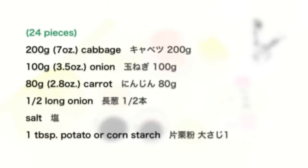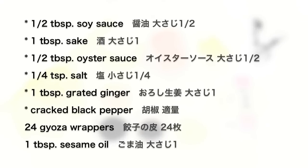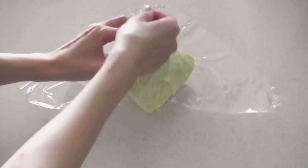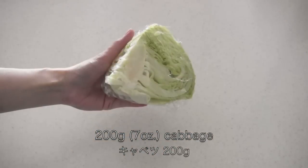Here are the ingredients. Wrap the cabbage with plastic wrap, then microwave at 500 watts for 3 minutes until tender.